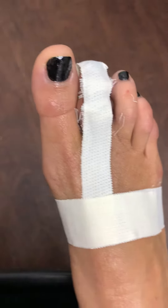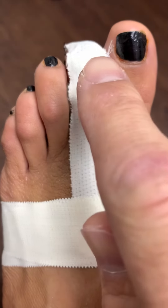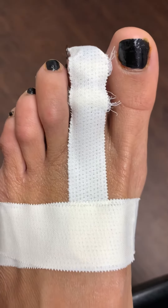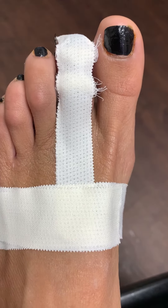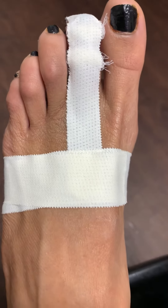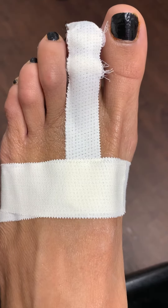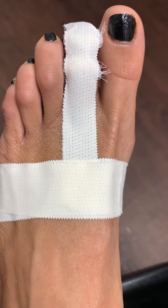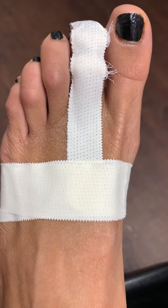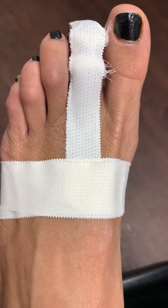As everyone can see, the second toe is definitely in the perfect position. We don't use any type of pins, internal fixation, or any hardware. We use very robust and intricate buddy splinting techniques, such as this one.